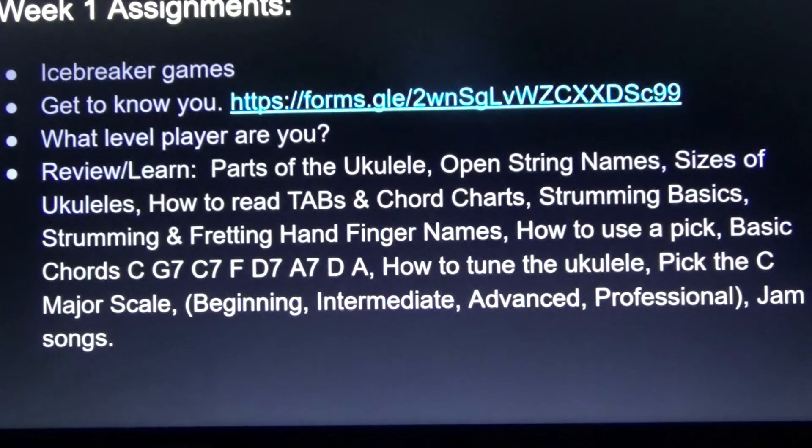What are we doing this week? Week 1 is not a very long week. We'll do some icebreaker games to get to know the students' names in the class. Fill out the get-to-know-you form — we'll be doing that in class, or if you're absent this week, you can fill that out at home. Know your level. This week we're going to review a lot of different things about the ukulele. To get started playing, you need to know the parts of the ukulele, the open string names, the different sizes of ukuleles, and how to read tabs and chord charts.